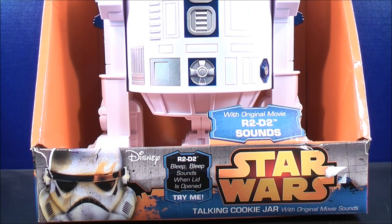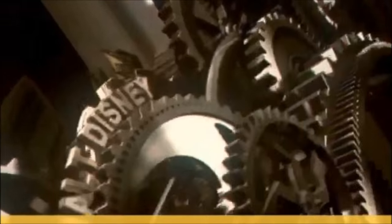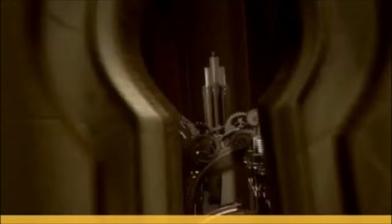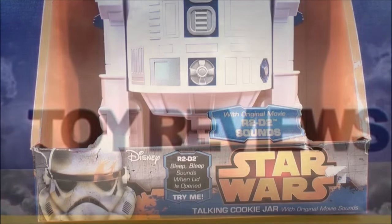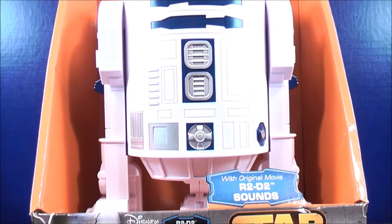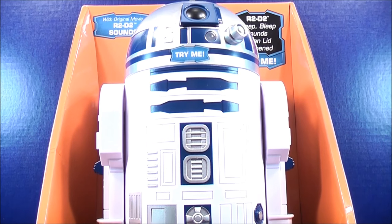I'm MikeMouse74 and this is a Disney video review. Hey, what's going on Mouseketeers? MikeMouse74 with a Disney video review. From the movie Star Wars, this is the R2-D2 talking cookie jar with original movie sounds.